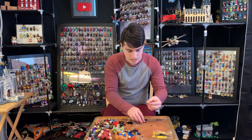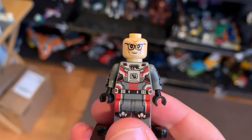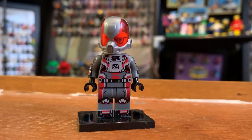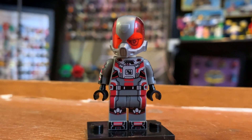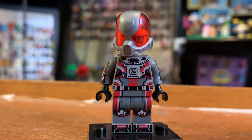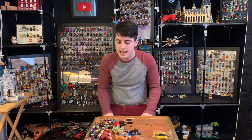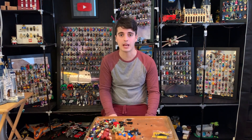Hank Pym in his Quantum Realm suit. Guys, your faces are not good — they're comical. You were doing so much better last time. I think it comes down to when they have an actual figure to copy off of. But the helmet — I love the helmet. They used a red version of the yellow jacket helmet. But does it fit? No, it doesn't fit. These are one dollar figures but it's not even worth one dollar at that point.